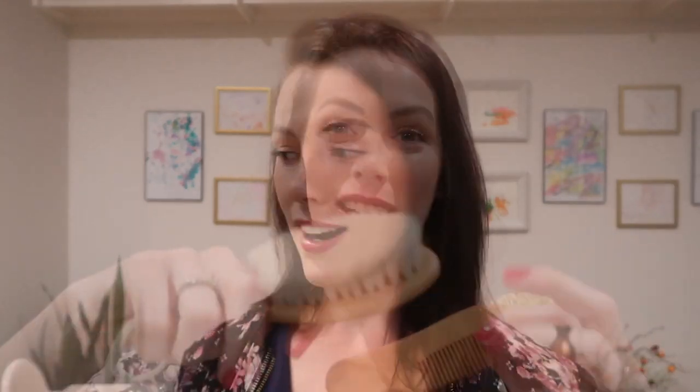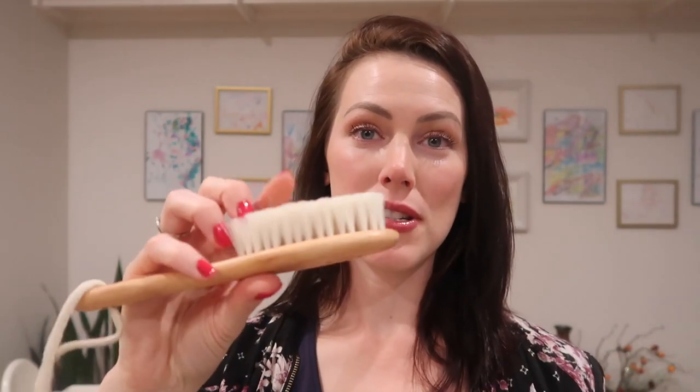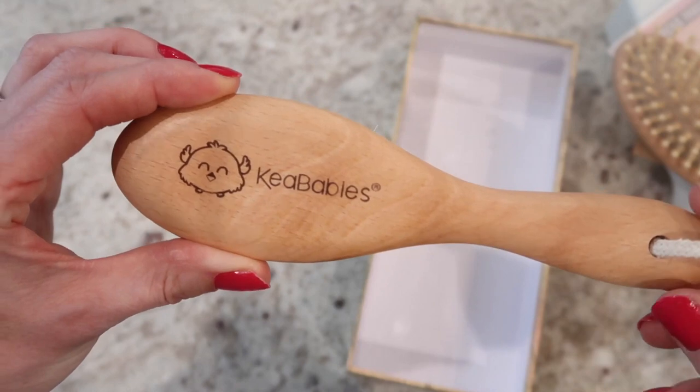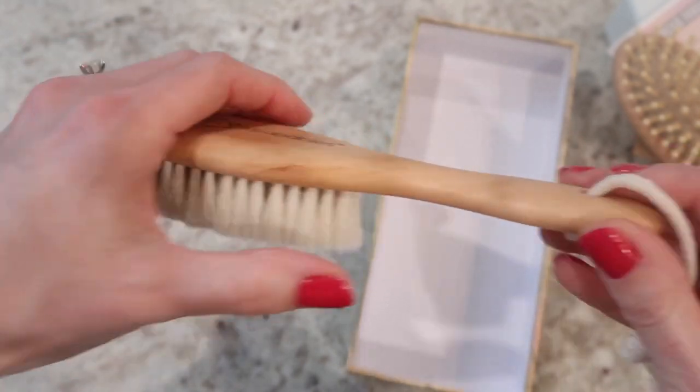Both brushes and the comb can be used for wet or dry hair. I've only used them on dry hair so far, but I don't see why you can't use them on wet hair. The bristles are made from 100% premium goat hair.